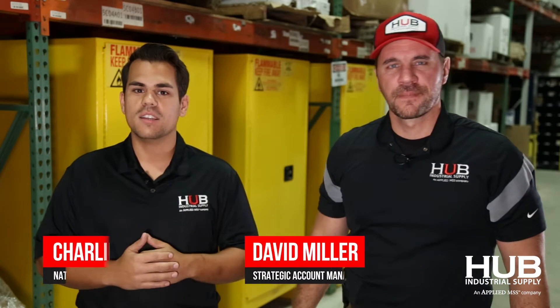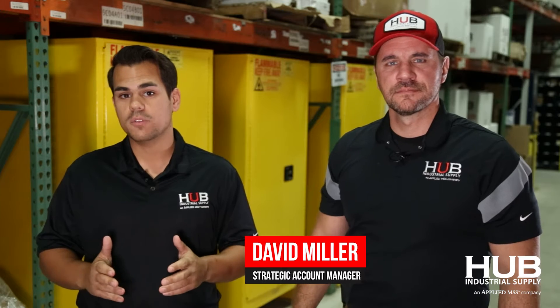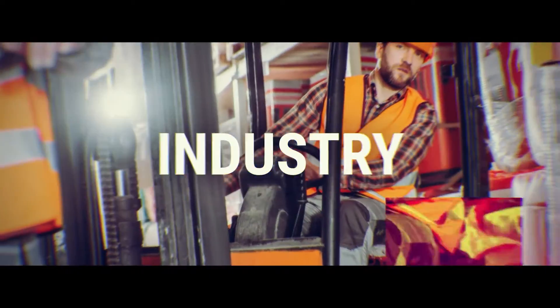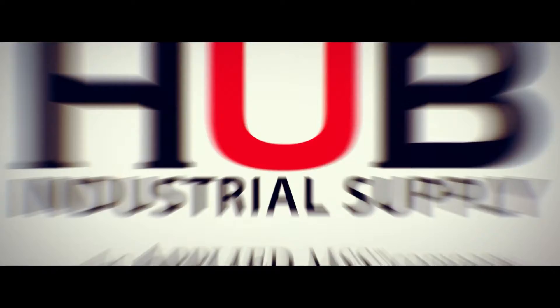Hi, my name is Charlie with Hub Industrial. We got David. Hi. And today we're going to talk about cutting tables and making sure you have the knowledge to pick the right gear for your PPE. Today's topic is cutting tables in the glass industry and the right gear needed to do the job safely.